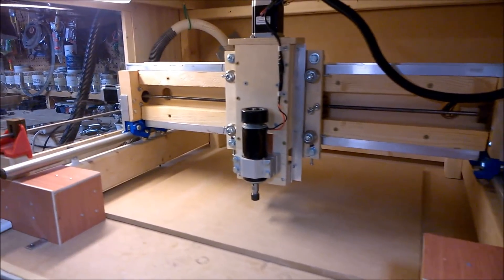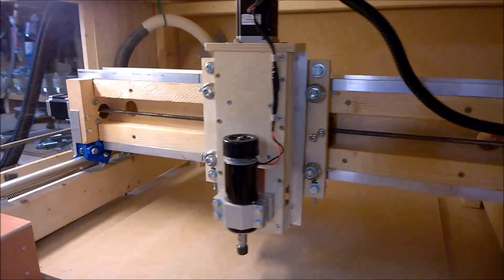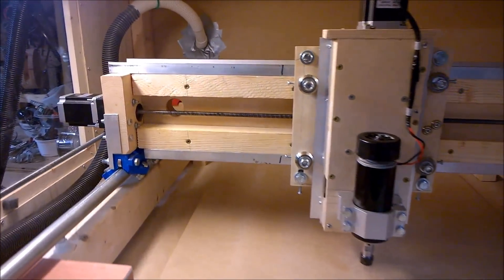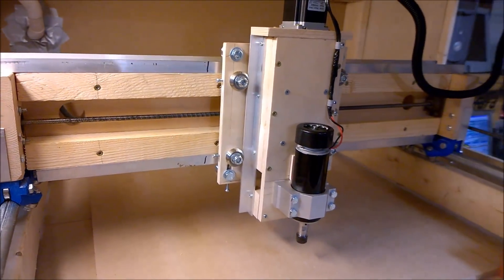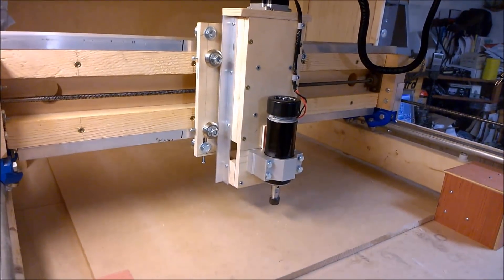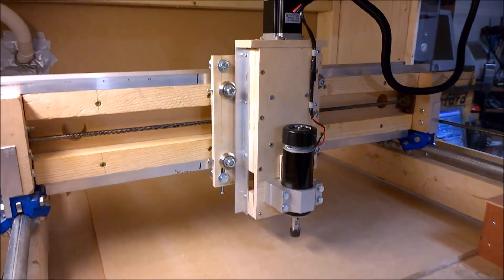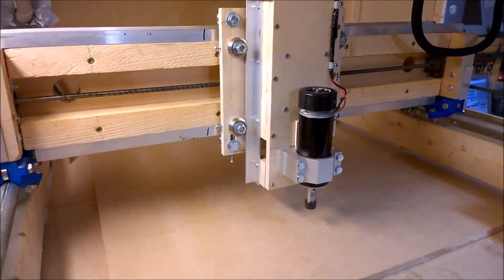After playing around with the last version of this CNC using the roller skate bearings and the SolSilva design with the gas pipe, I wasn't happy with how tight the whole Z-box was. So after looking at some pictures online, making a few sketches, this was kind of cobbled together this weekend.